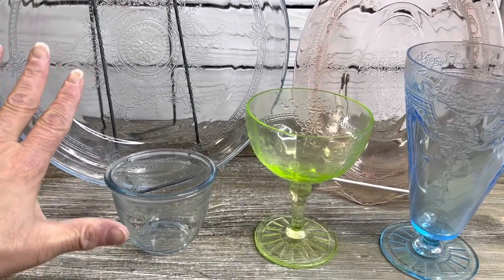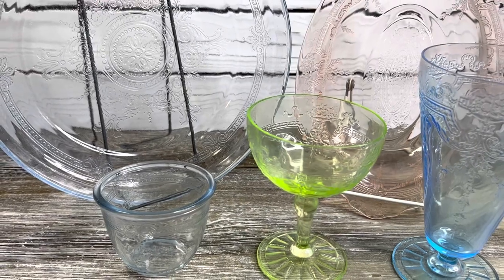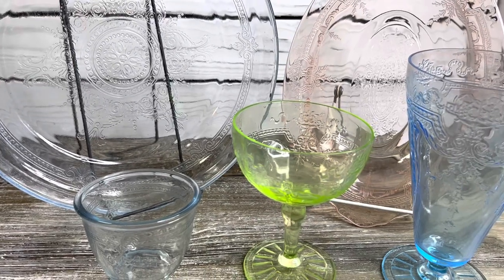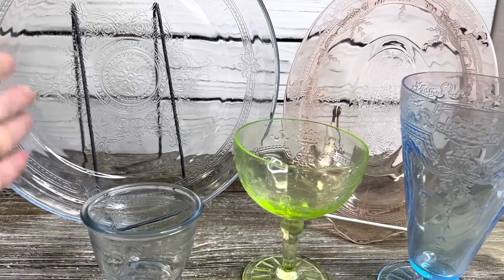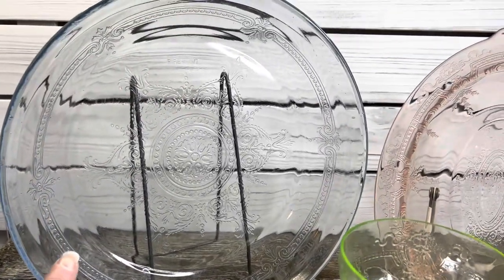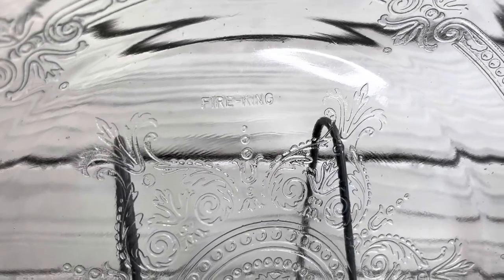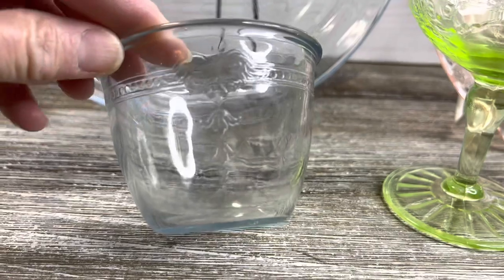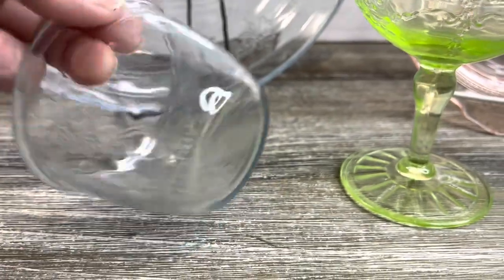Let's take a look at Fire King versus Hocking. I have an entire video going into great detail about these two patterns, but I wanted to touch on it here since we're still getting a lot of questions. On the left you see two pieces of Fire King Philbe dinnerware — a juice saver pie plate and a deep custard cup. They're absolutely wonderful for snacks, custard, and many other uses.